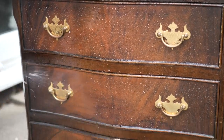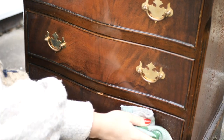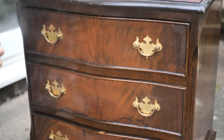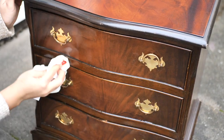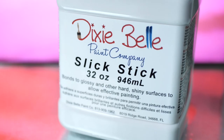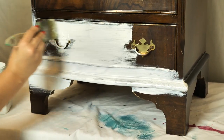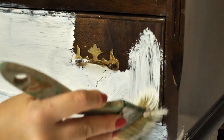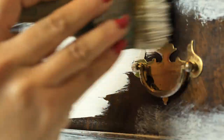I started by cleaning this piece with White Lightening Dixie Belle Furniture Cleaner — a crucial step of the process. Always clean your pieces prior to painting. I rubbed well to get rid of any dirt and then rinsed twice with water to remove the solution. I let it dry for a few hours and then applied two coats of Slick Stick, as this item has quite a shiny surface, which will help the paint stick properly. We let it dry for about 24 hours and then it was ready to paint.